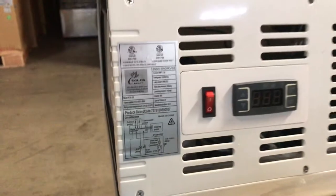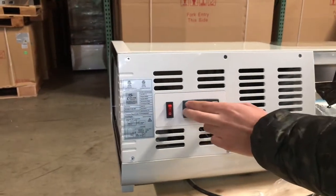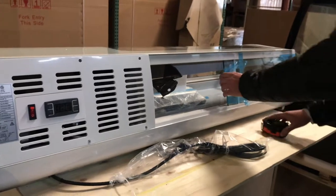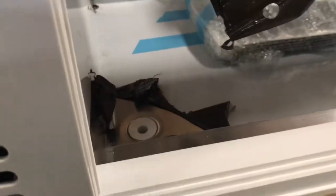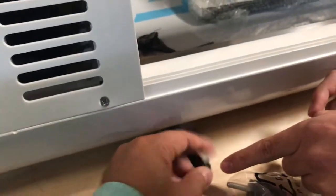In the back you have your on/off switch and your temperature panel — you can set the temperature right here. You also have two sliding doors to open up and place your food. There's a little drain inside, and the water will dispense out through the back of the unit.